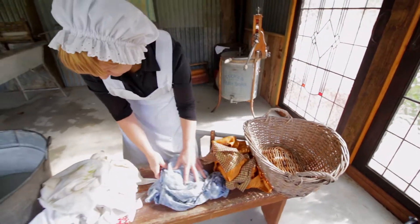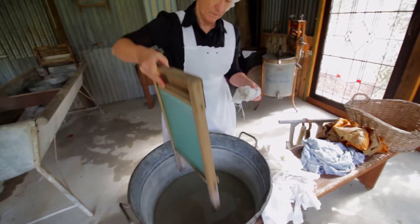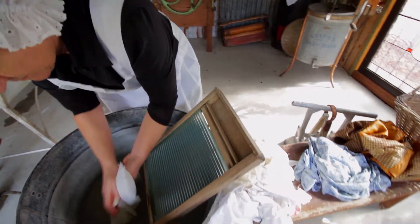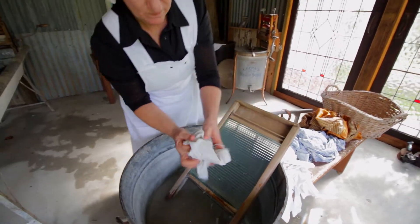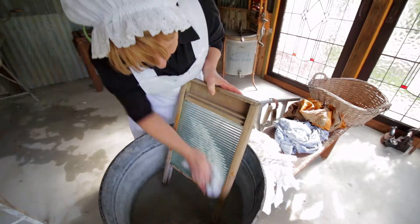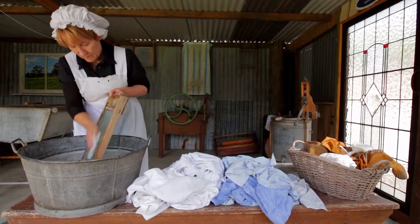Delicate materials were hand washed with great care, whereas heavy soiled materials needed a scrubbing board to dislodge the dirt embedded in the cloth. The original scrubbing boards were created out of fluted metal, but due to rust issues they had a limited lifespan. The glass fluted scrubbing board soon became a favourite. The combination of friction against the fluted surface of the glass, soap, water and elbow grease produced pristine clean linen after the final rinse. The soap was homemade out of animal fat, usually from surrounding livestock.